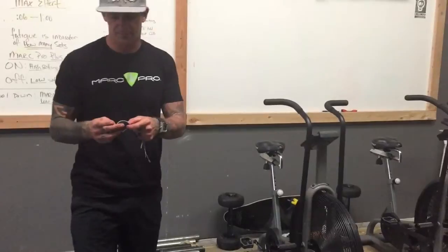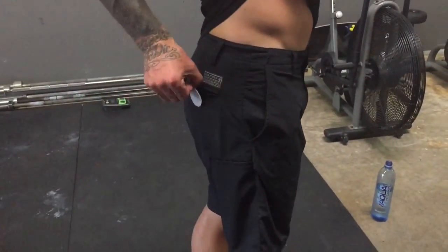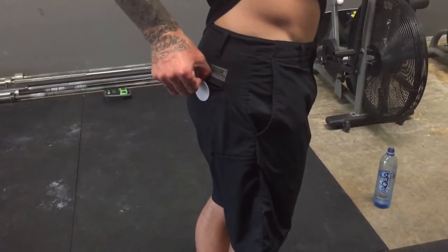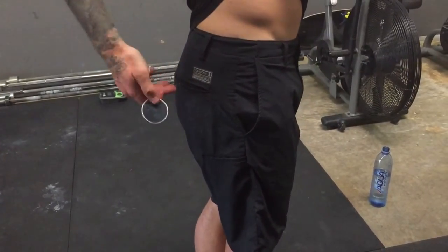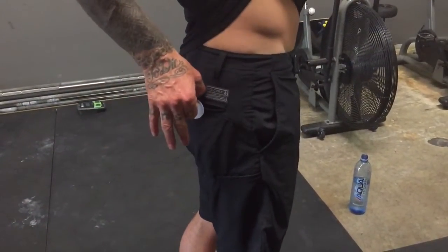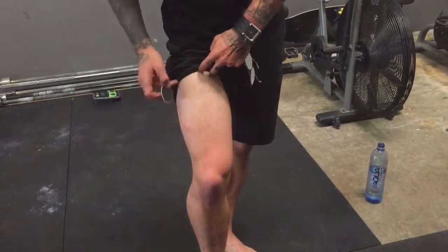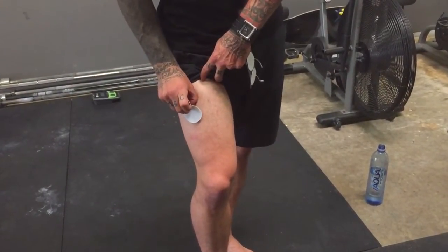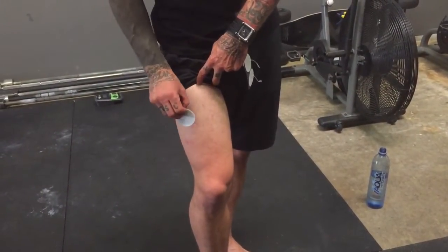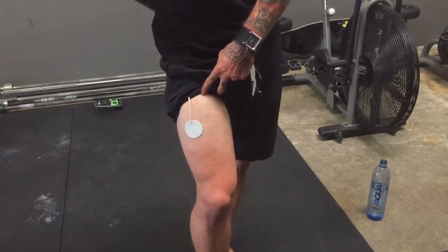On the pad placement side: for something like the assault bike, we're looking to get the pads on the big tissue of the glutes or the hips — the nice soft tissue. If you squeeze and feel it, you want the big bulky tissue. Then we target the quads, staying a little lateral, because the lateral quad is really what's working here.